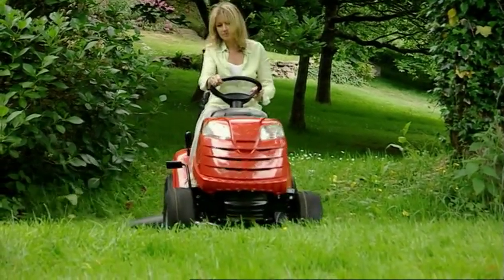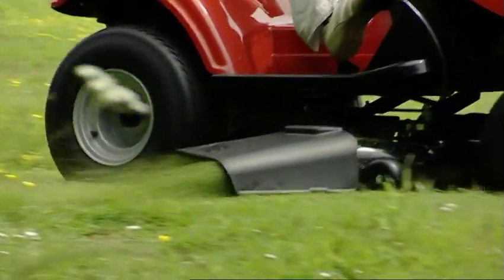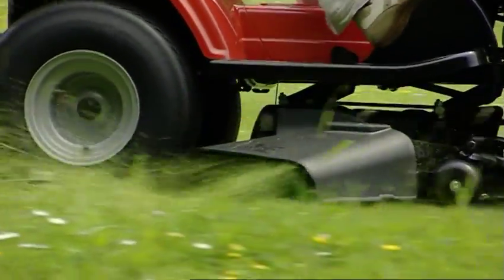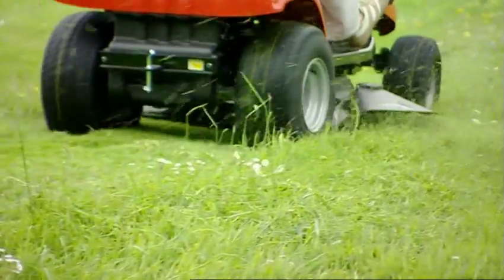There may be times when your grass has grown too long to mulch effectively. In these conditions, simply select the side discharge function. By using this mode, the grass will be neatly cut and spread, allowing it to wilt naturally.